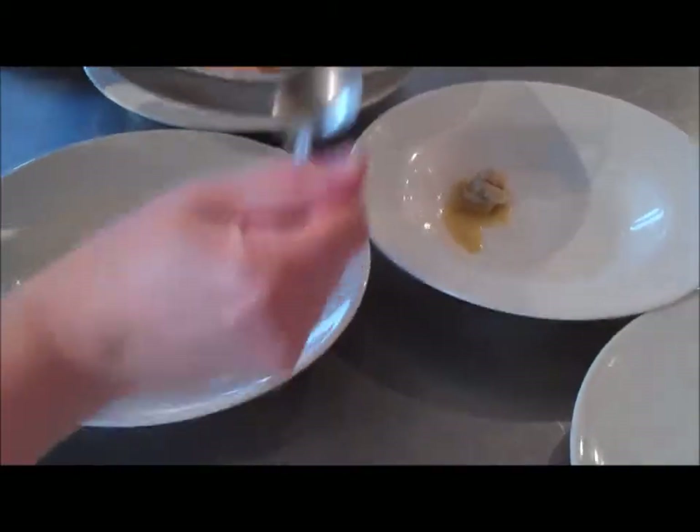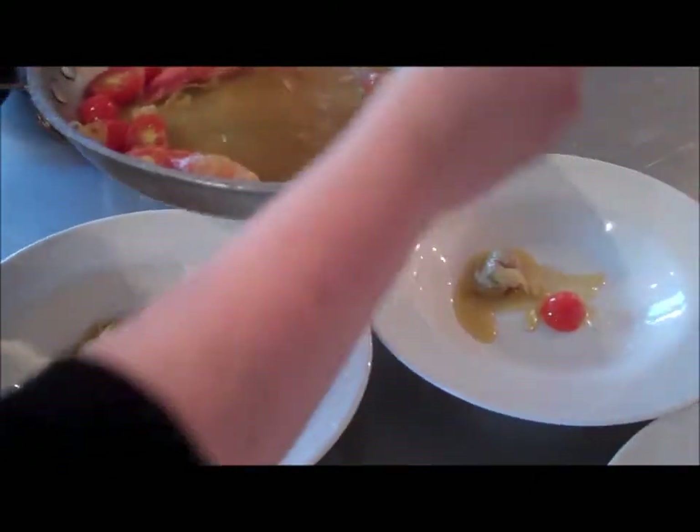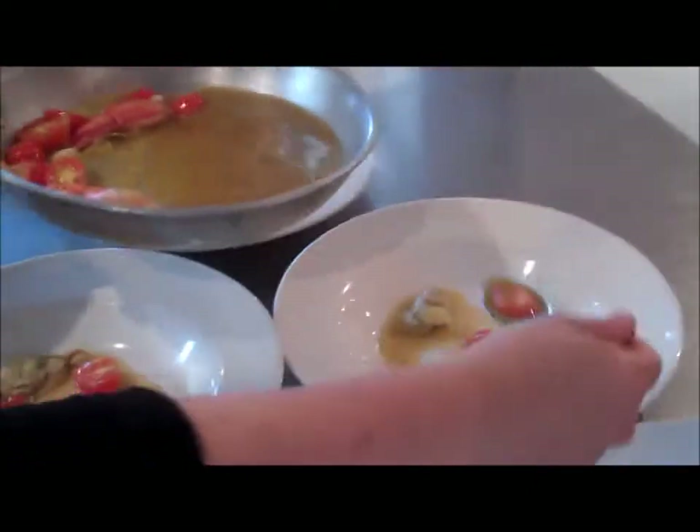I'll come back to you when we're plating our — what's this called again? Bouillabaisse. Bouillabaisse, with our lobster stock we made the other day.